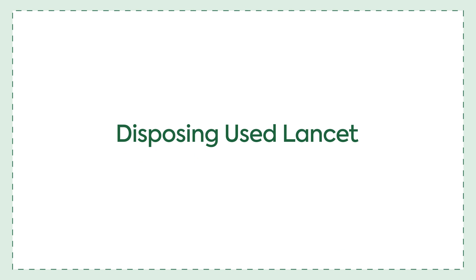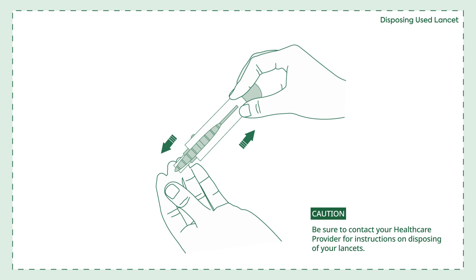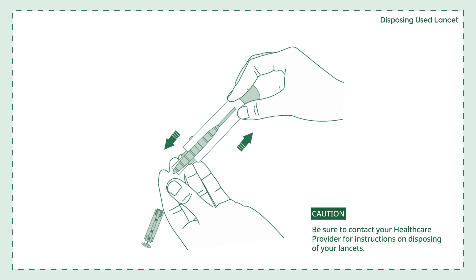Disposing of your lancet. Push the needle into the protective cover, then pull the lancet out. Be sure to contact your healthcare provider for instructions on disposing of your lancets.